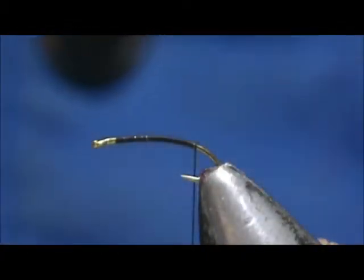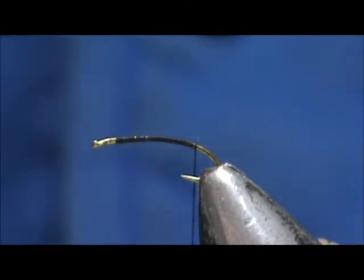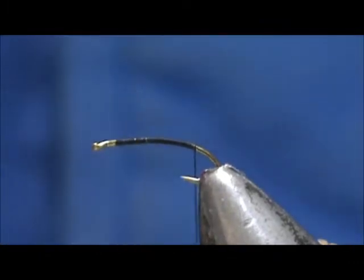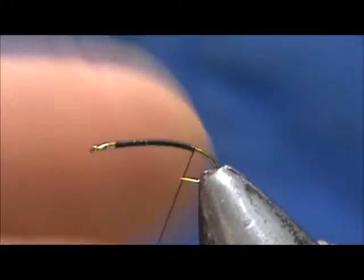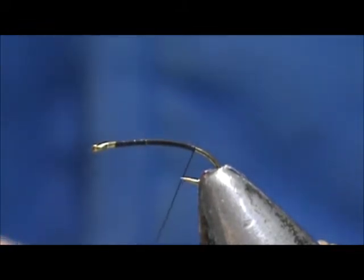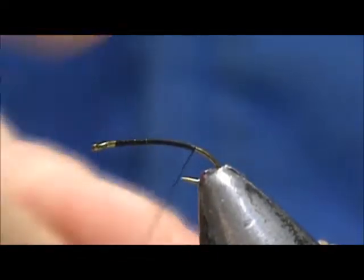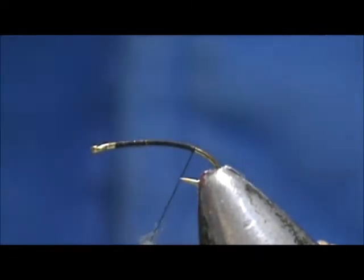We're going to put the egg on, and for the egg we want an olive dubbing. I'm going to use super fine dubbing. The eggs on caddis — when you catch an adult caddis that has eggs on it, those eggs are pretty big. They're actually probably longer than the body of the caddis itself. That's why I have the extra long hook.